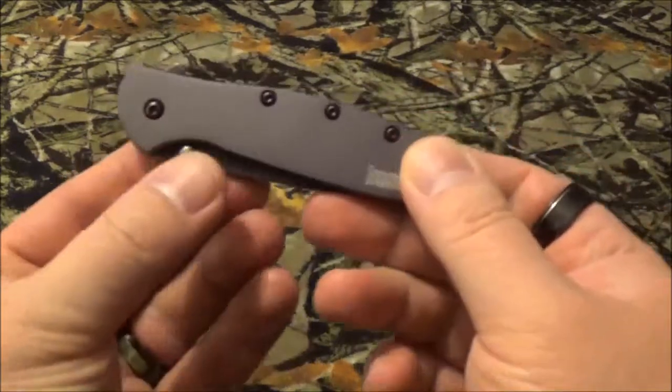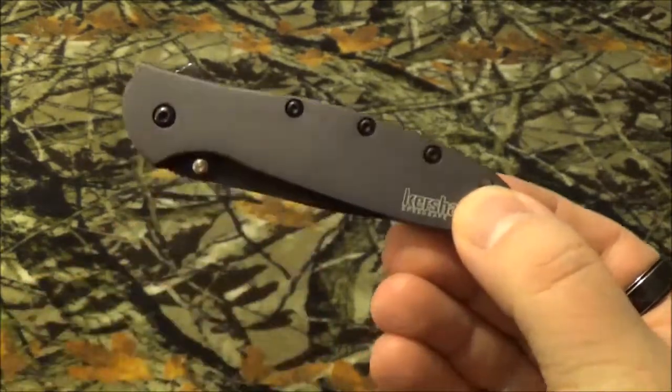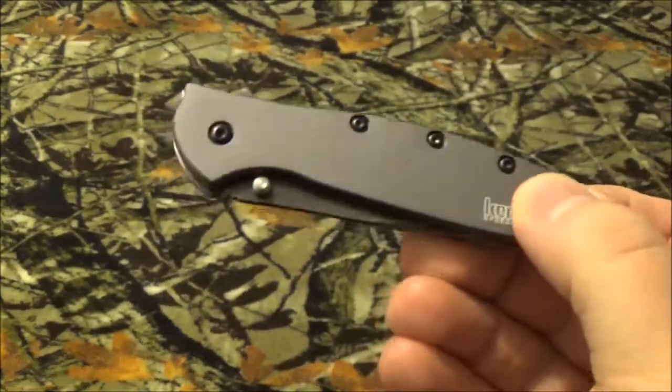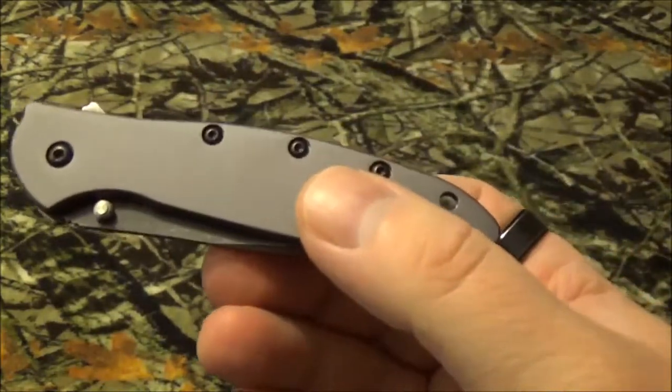That's right, this is Kershaw's Leak. It is a Ken Onion design. Let's get into the specs. It is designed by legendary designer Ken Onion. It's got an overall length of seven inches, the blade is three inches, and enclosed it's four inches.